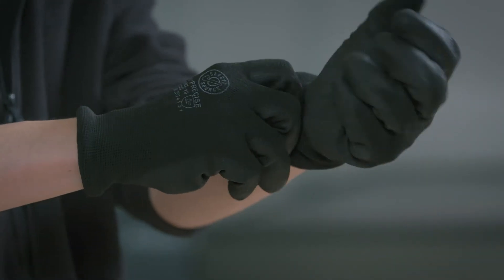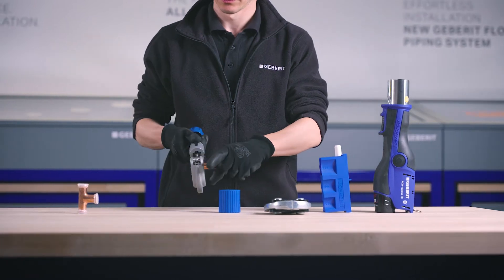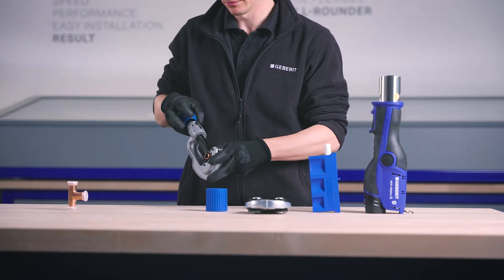Installing Geberit supply systems couldn't be easier with just six steps to follow to create a reliable pressed connection.